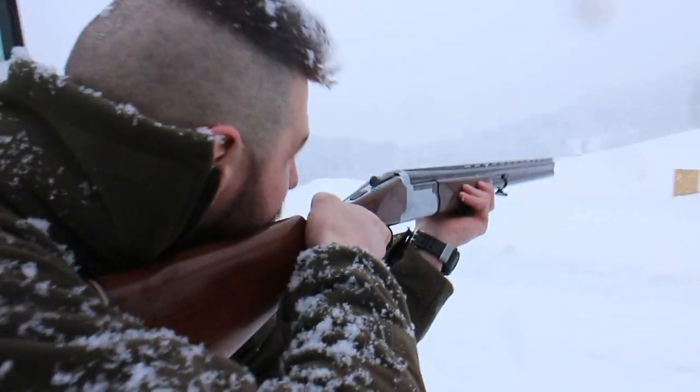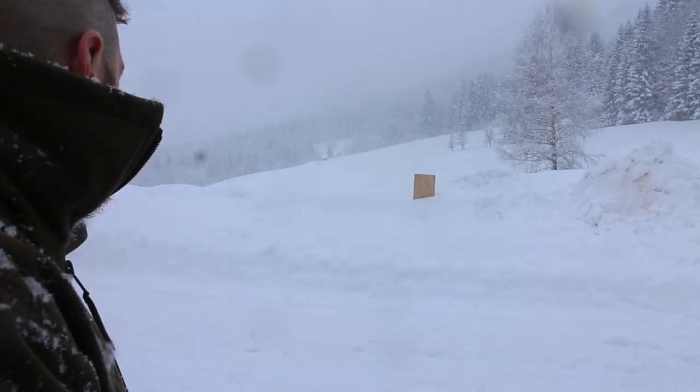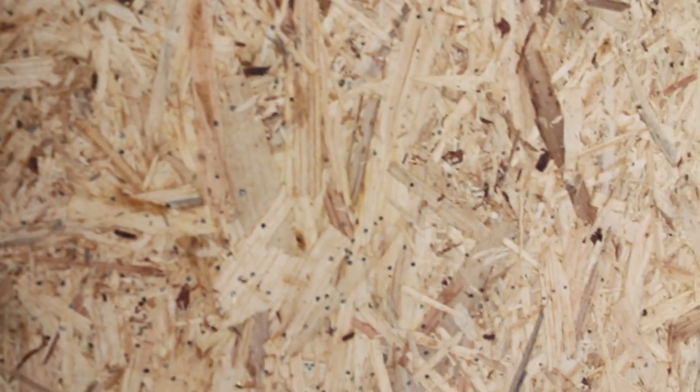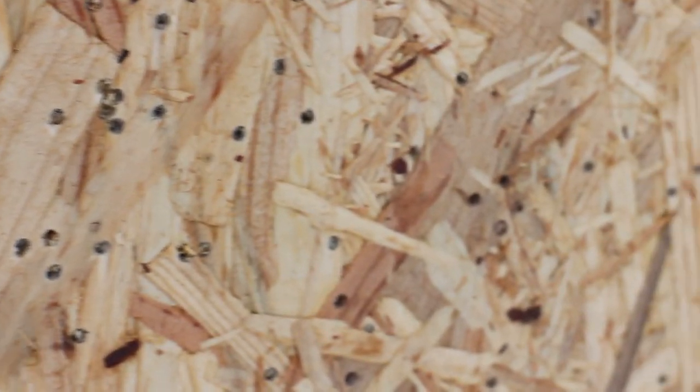So right now we're shooting a regular birdshot at a distance of 45 yards on 15 millimeters of plywood. As you can see, the shot sprayed over the whole surface but not a single pellet went through the plywood plate.